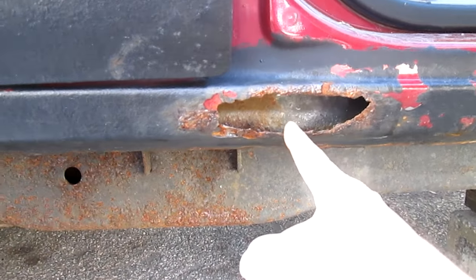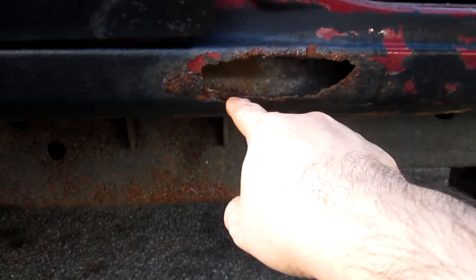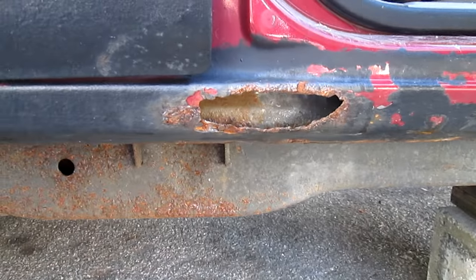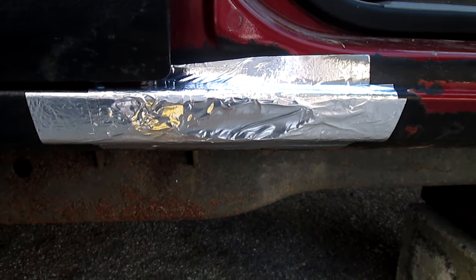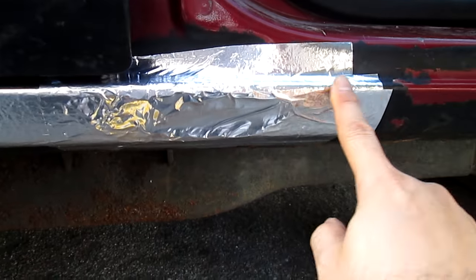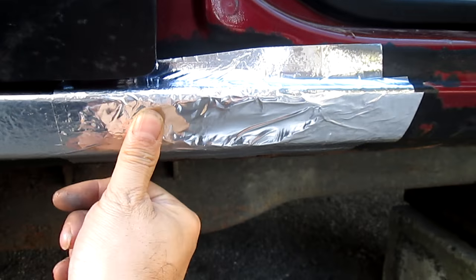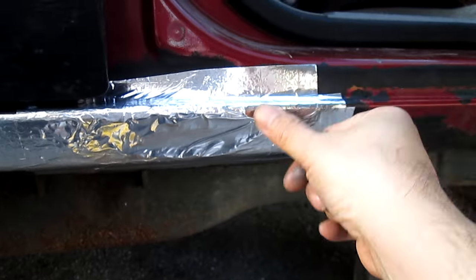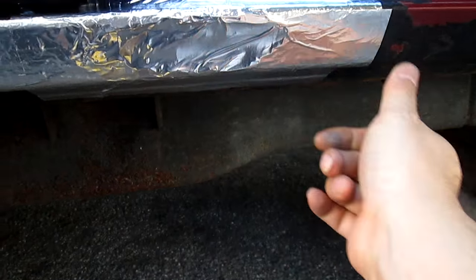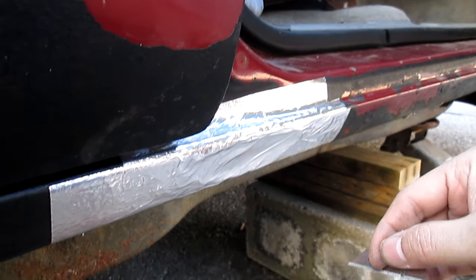I'm going to poke a hole in it and fill this up — that's the goal. That was pretty quick and easy. I just needed four pieces of tape this long to cover up that hole. I taped it here to make sure it's flush, then taped it up and down — literally three pieces of tape, but I put four just to make sure. That's where the hole is.